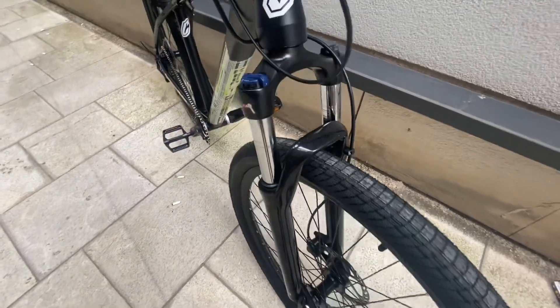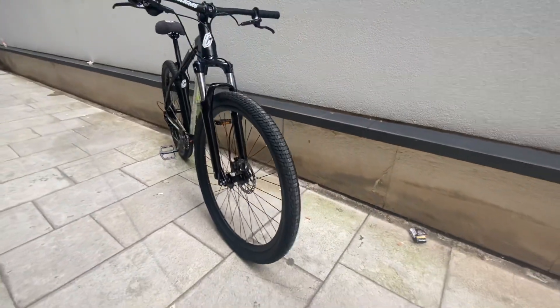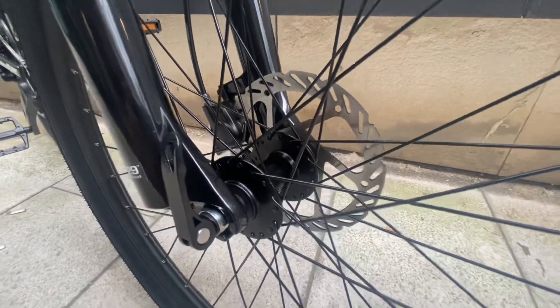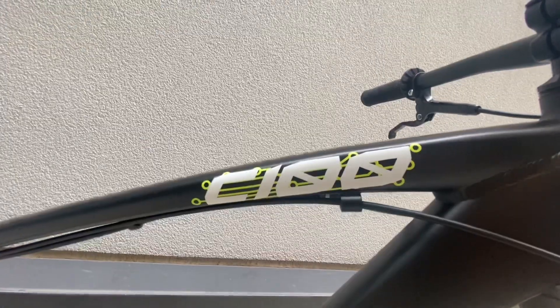The tires are going to look like this — I don't know the name of them, but I think I will be putting some Hookworms on this bike. The front wheel also comes off quickly, so it's easy to take on and off if you like to do no-front-wheel tricks.